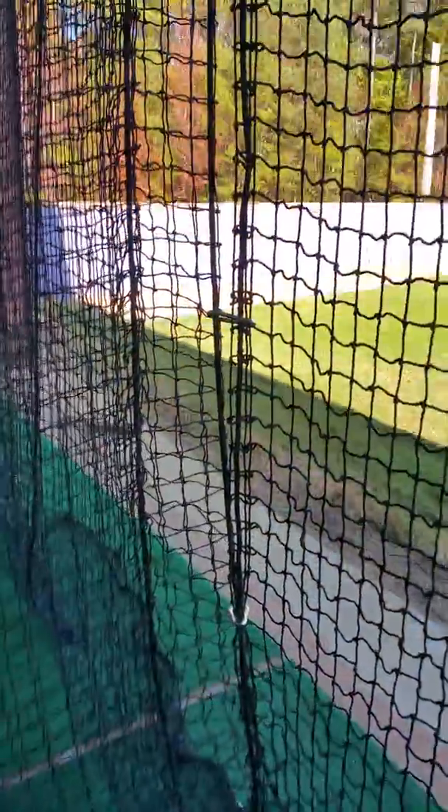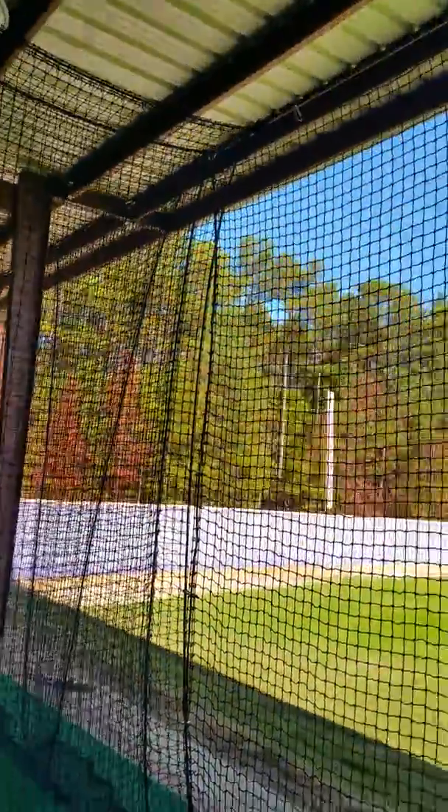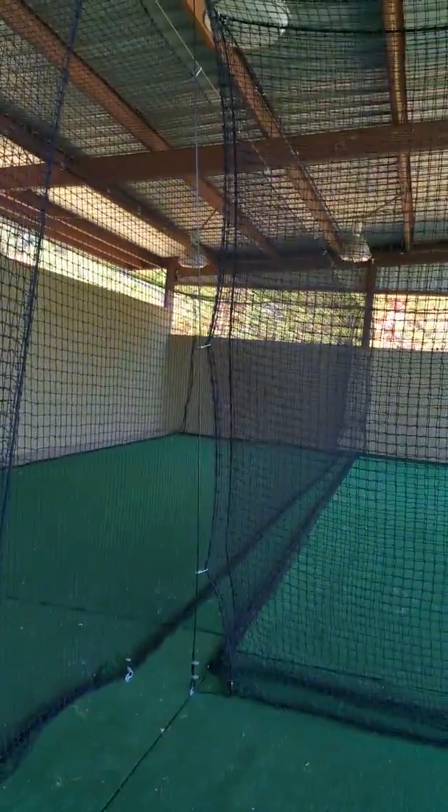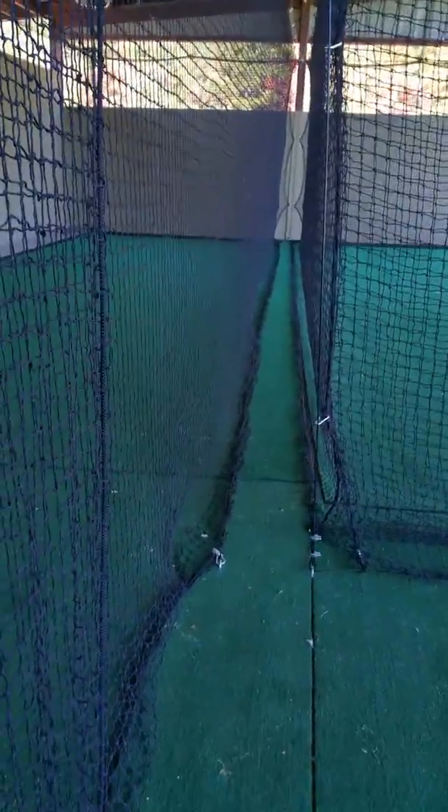Right here we're going to run an upright cable to open this wider. It's nice as it is, but we're going to add one more cable right there just to make sure it opens like this. This is a foot and a half away from this cage, so the bolts won't hit the cable. I don't think so because the body is going to be on this end.